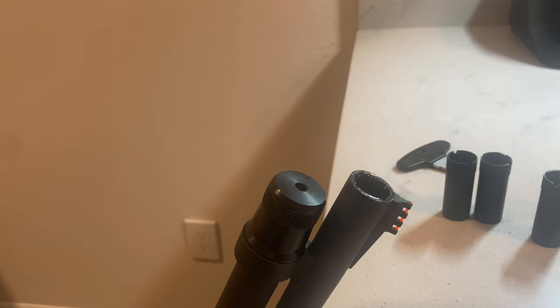That's how you pick a choke tube and what each one is used for — different purposes, different types of shot, hunting, and target shooting. If you have any other questions, drop me a comment and I'll get back to you as quick as I can. Thanks for watching — if you haven't yet, please like and subscribe. Have a great day.